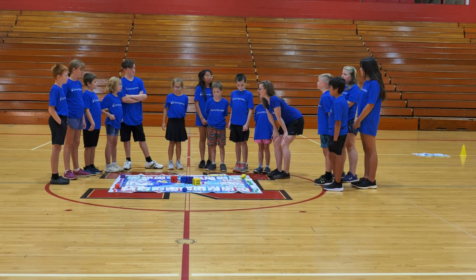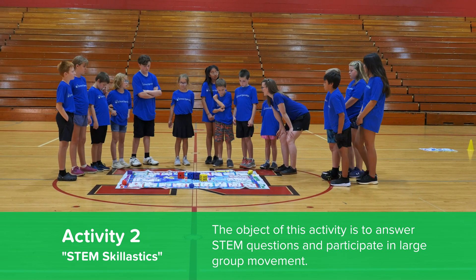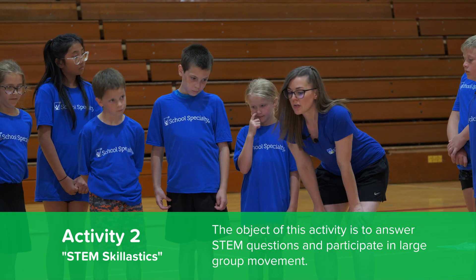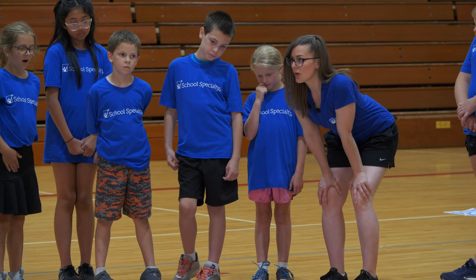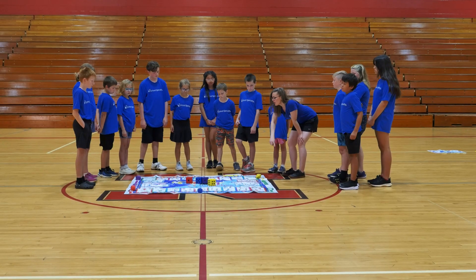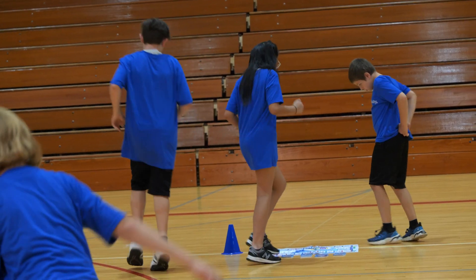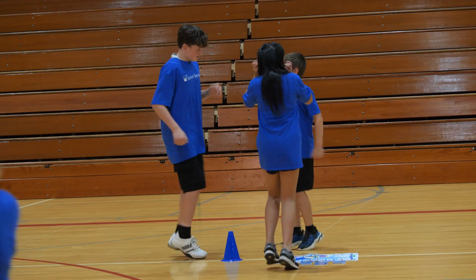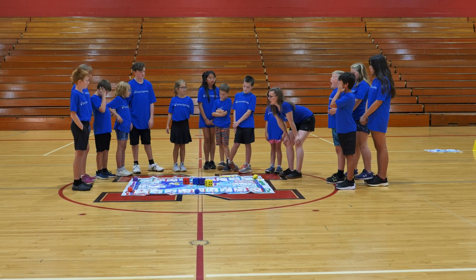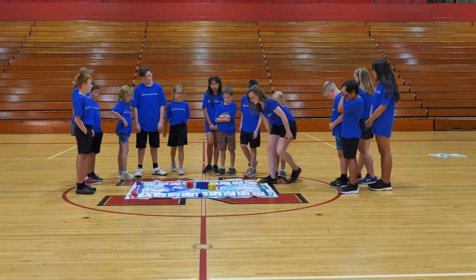For our final activity, we are doing a STEM Scholastics game. As you can see, we've got a big game board in the middle. The object of this activity is to work together with your team to get from your starting point all the way around the board and back again.